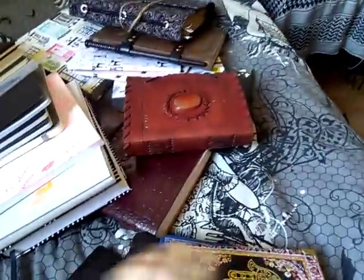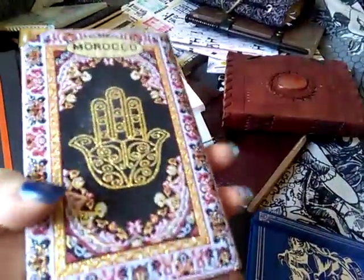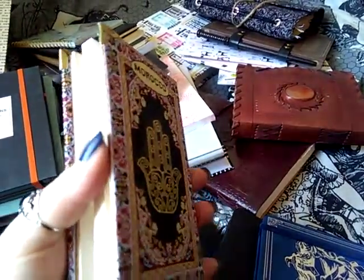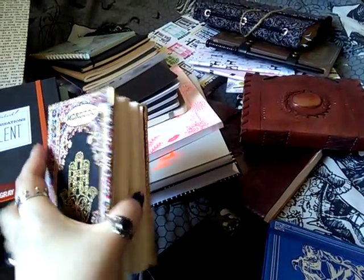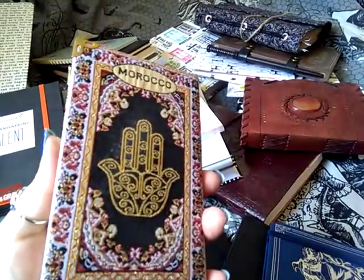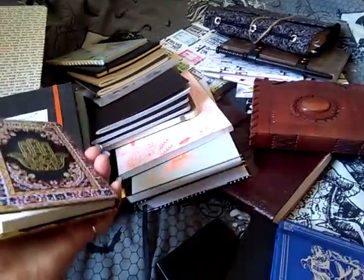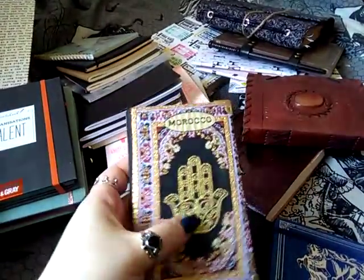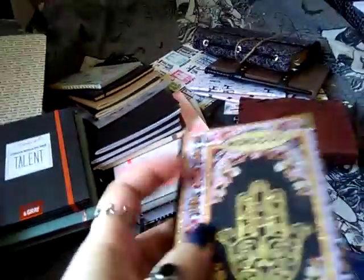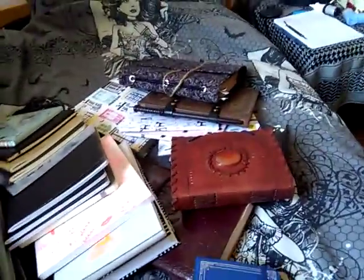This is a gift from an old school mate. When I was in 10th grade she was in 7th grade and we knew each other on the school grounds. We were never the closest friends, but lately she's been in contact with my best friend and found out that I collect journals from all over the world. So she brought me this one from Morocco — it's handmade and hand-stitched. It's really precious.